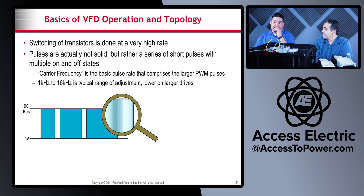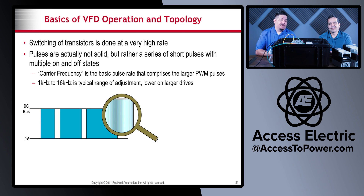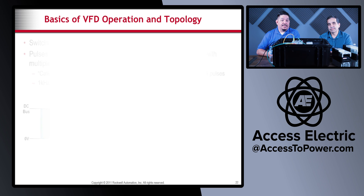These pulses are a series of short pulses happening very fast. The typical range of adjustment is 1 kilohertz to 16 kilohertz — that's your carrier frequency. It's lower on larger drives. Sometimes when you run a motor you can hear a whine, and that's caused by the carrier frequency — vibrations in the motor windings and laminations as the current changes states rapidly within these pulses.